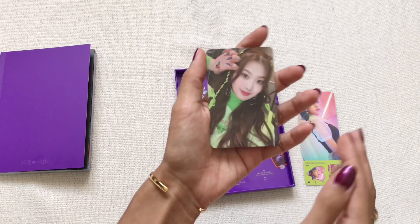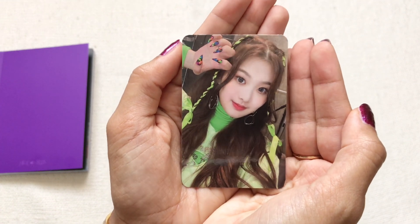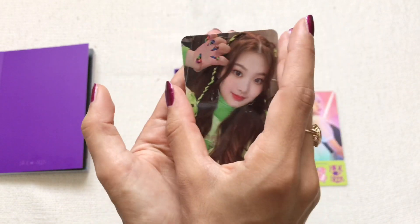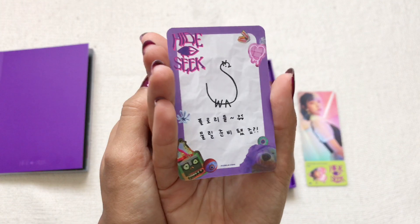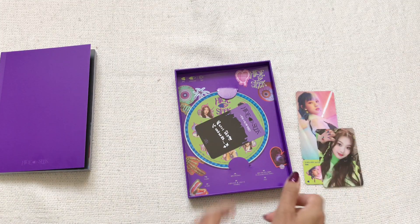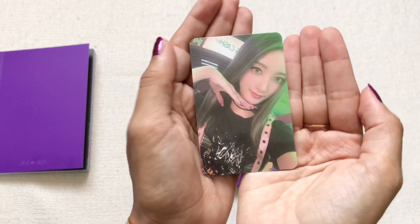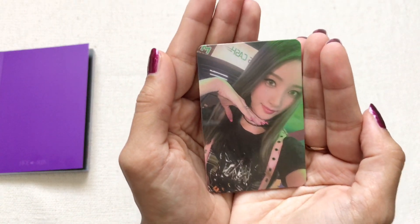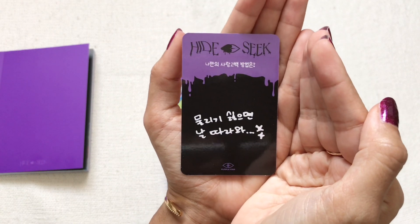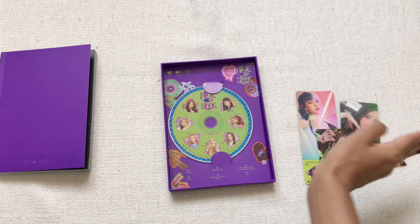I can tell from the signature that we got Swan. Oh my god, she looks so cute — I love her nails in this. I'm obsessed with her nails and the little zombie hand pose they all do. There's a little message at the back, but I couldn't tell you what it says. And then — oh my god, Yuki! We've pulled a different member for every inclusion so far — we love the range!